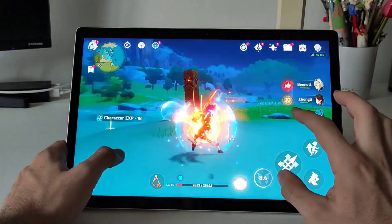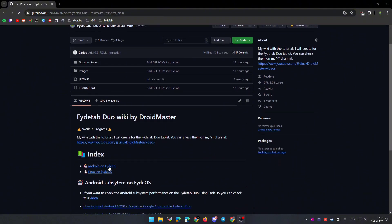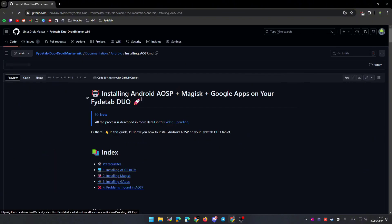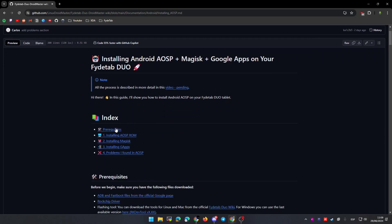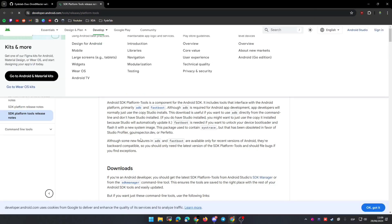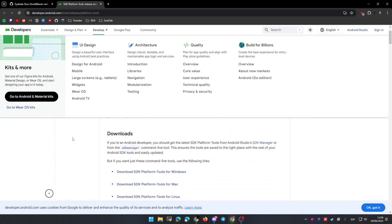Now I want to show you how to install this Android system on the FightTab Duo. You can go to my repository — this is the wiki that I'm doing — and you can check the Android part. I have a link to how to install this Android image, how to root it, and how to install Google Play. Let's start by downloading all the files needed, like ADB and fastboot. You can go to the official page as you are seeing right now.